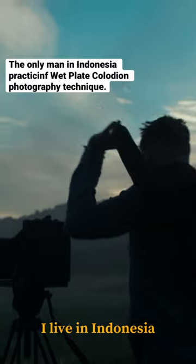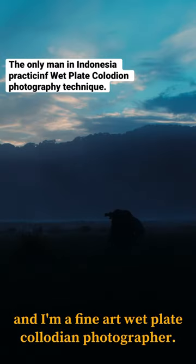My name is Stefan Kotas. I live in Indonesia and I'm a fine art wet-plate collodion photographer.